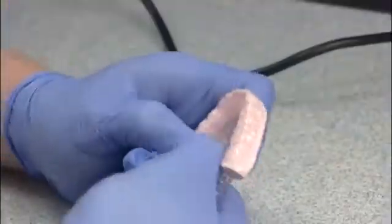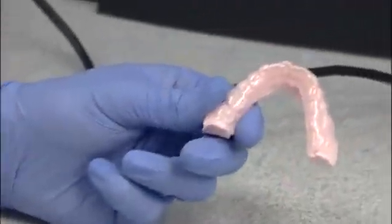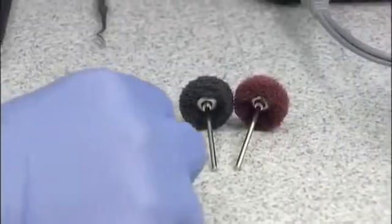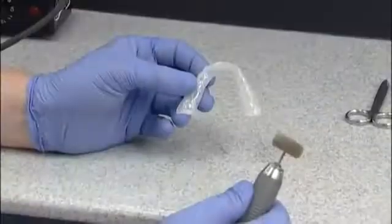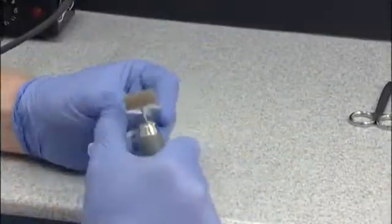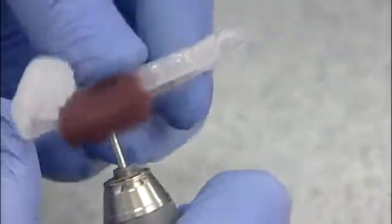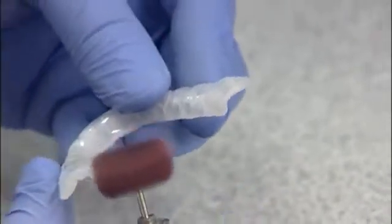You're now ready to polish your CombiPlast appliance. Using the Scotch-Brite Polishing Brushes, start with a gold coarse or black medium grit brush and remove any rough edges. For the final polish, use the maroon fine brush for a smooth finish.